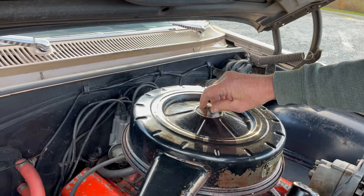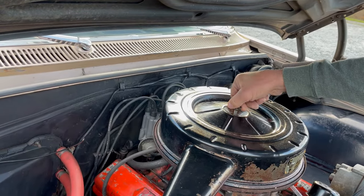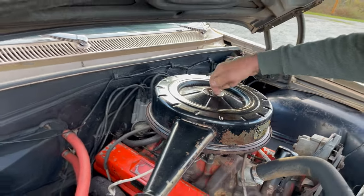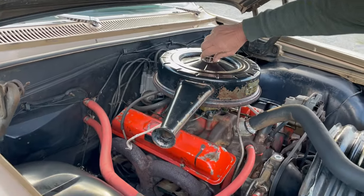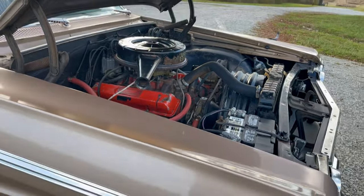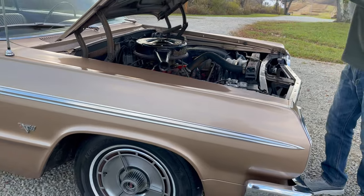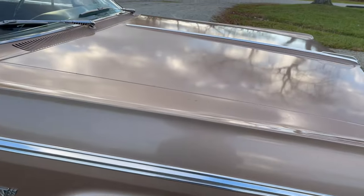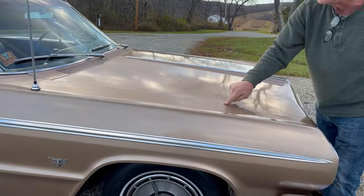It still has the original drum brakes — 11-inch drums. I put new brakes on it, new shocks on it, and it just drives nice. We already have video of all that. We're trying to do the walk-around now. Again, the car is nice. The body lines are nice. The chrome is super good on this car. Unrestored car. Look how nice — body lines are super nice.